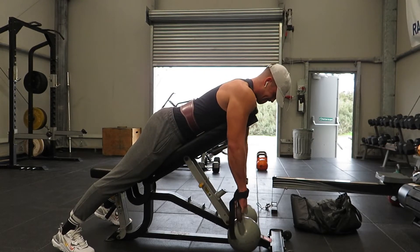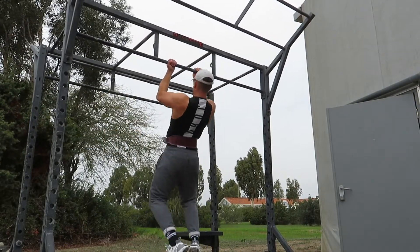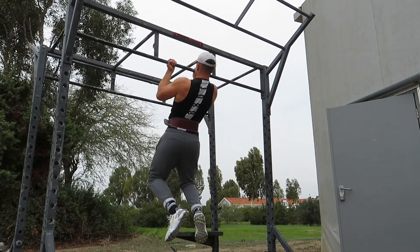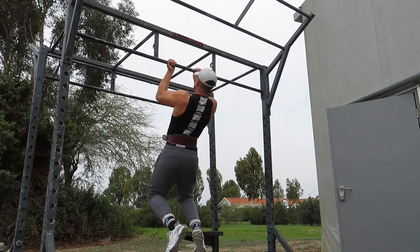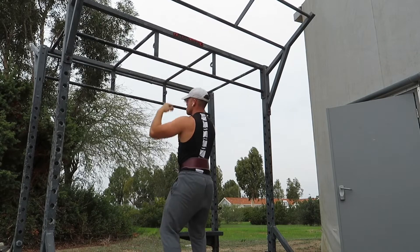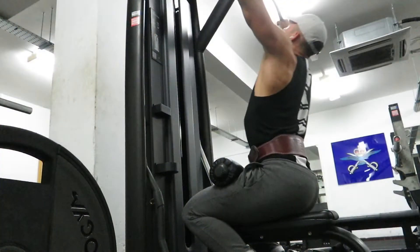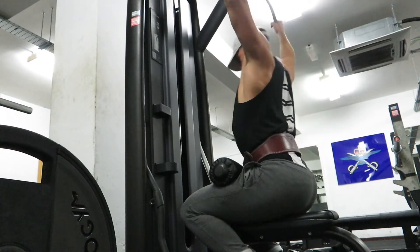Kettlebell rows give a completely different weight distribution to target the back. Then moving on to some chin-ups — the ones I did at the start were pull-ups and these are chin-ups. I really feel these a lot more towards the inner back and the lower back, get more of a pinch on the outside. When doing regular pull-ups, I'm hitting more of the outside of the back for the width.